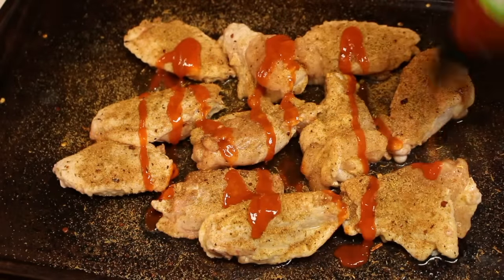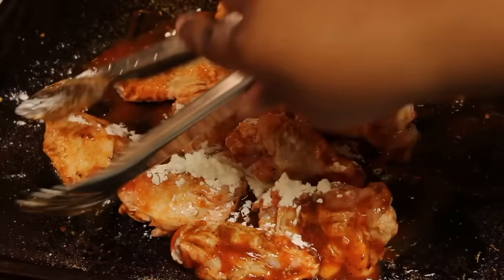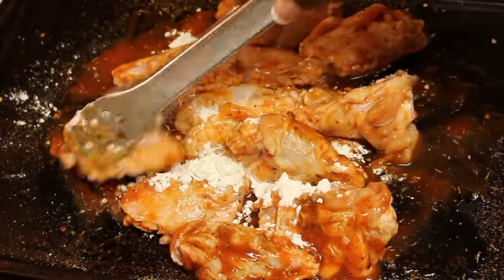Add those ingredients onto the chicken, and then we're going to sprinkle on some cornstarch. Toss the wings and make sure everything is nicely coated.